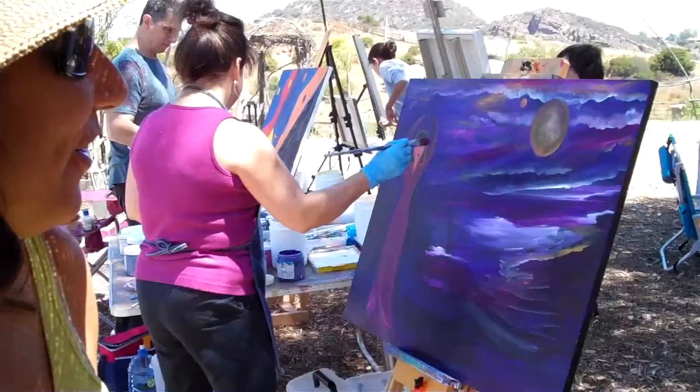Hi. How you doing Ellen? It's Ken Sheets with Ellen here at Great Spirits Ranch at her Fusion Art gathering. We're not a class, it's not a workshop. These are just artists who gather together and they paint from their heart.